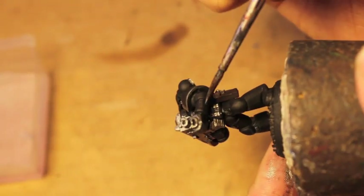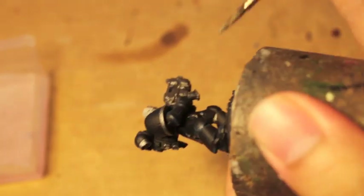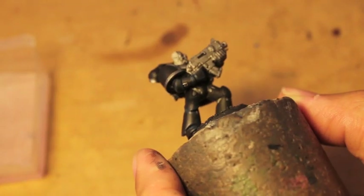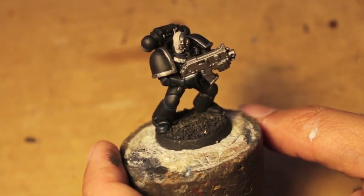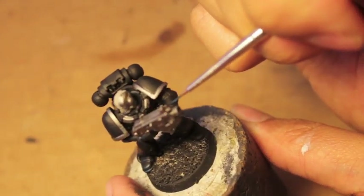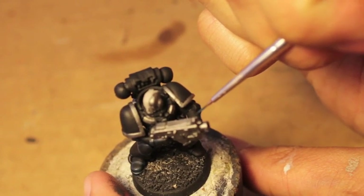And then the ones also on the arm here and here. Looking good — we painted the iron hand as it were and all the little panels on the armor.